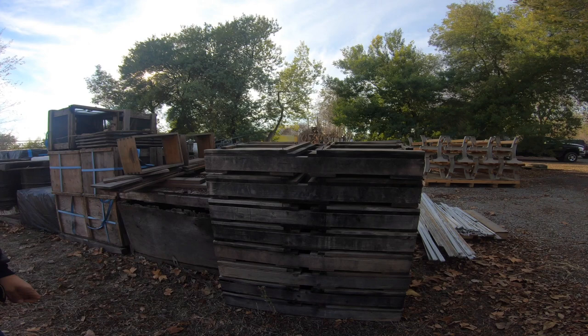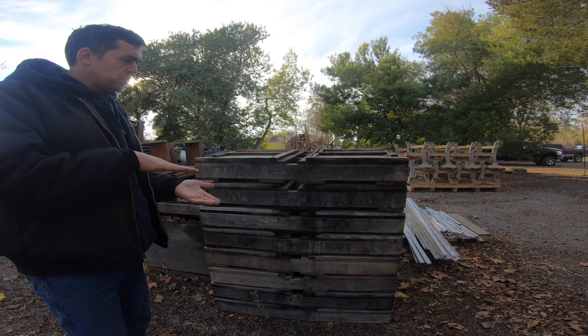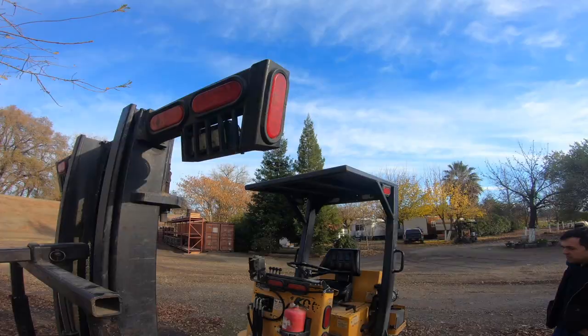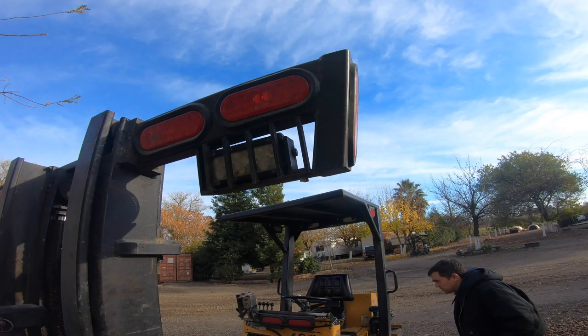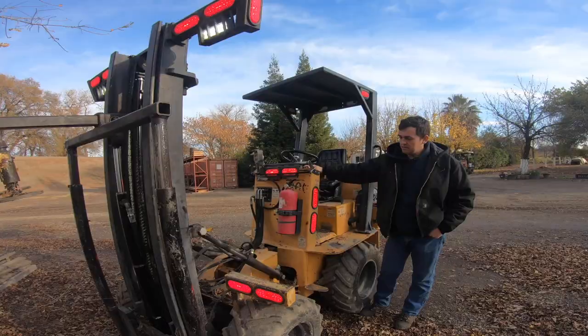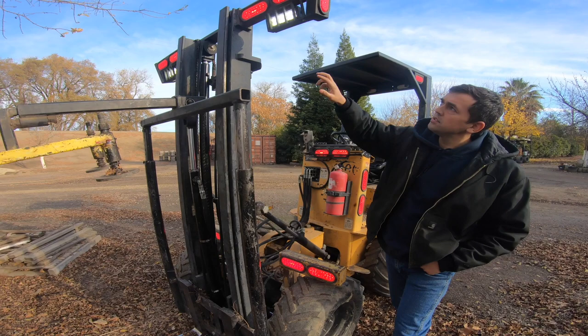Bees either don't see or don't react to red light. So we put red lights all over everything — it's basically daylight for us. We have some white lights too if needed, but mostly red LEDs all the way around, including a mini light bar in the back.